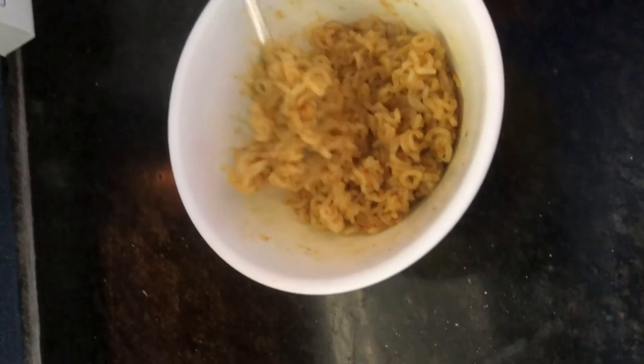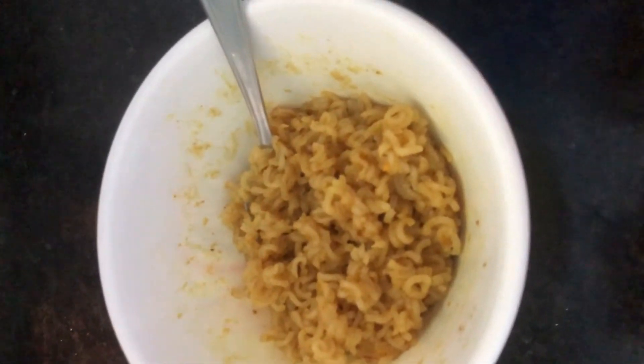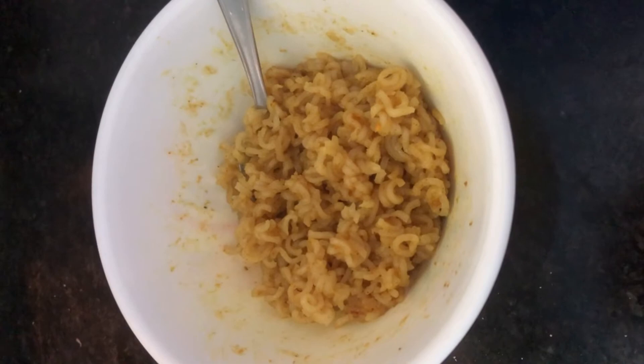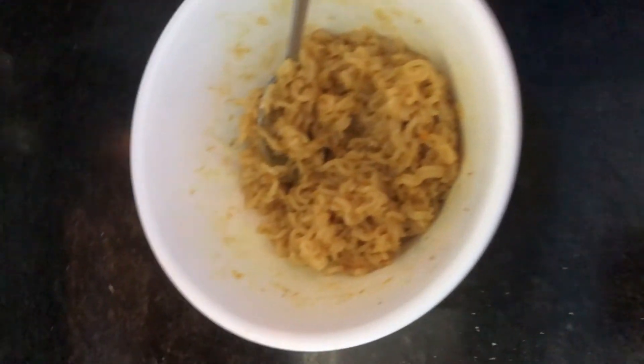If you like it soupy, just put more water — that should be enough for you. Cook it for two minutes, take it out, mix it with the taste maker, put it in, cook it for 30 seconds, check if it's good enough. If it's not good enough, cook it again for 30 seconds and just repeat it until it's fine.